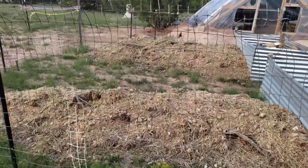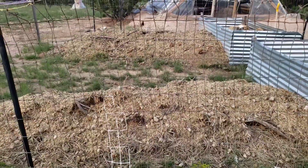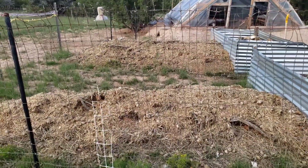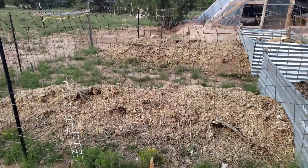I have two more hugelkultur mounds over here that I was planning to seed and see if the monsoon season might water them enough. Now that I've got enough water, I'll probably grow in them next season. This whole area could become kind of a garden.